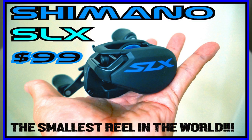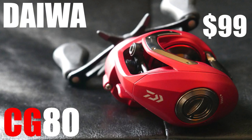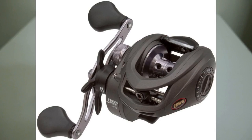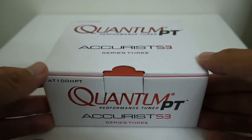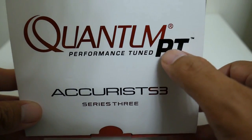The first one was the surprisingly popular Shimano SLX, a reel I criticized and thought took a step backwards in performance. Then you got the Daiwa CG80, which the Daiwa fanboys pretend doesn't even exist. Then Lew's came out with their new top seller, the Speed Spool LFS version, which I plan on getting my hands on in the future.